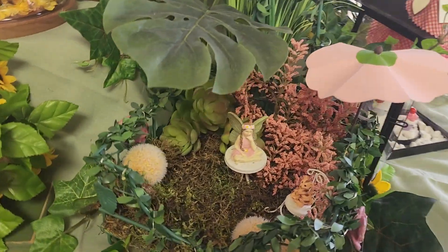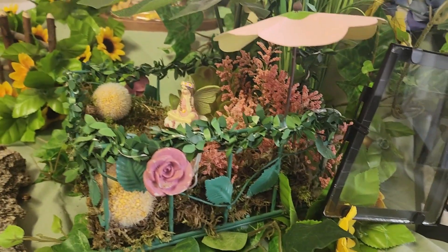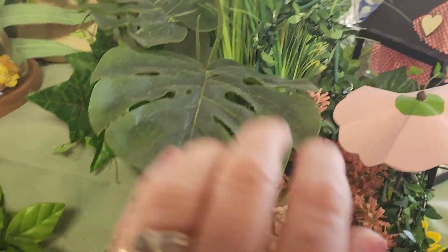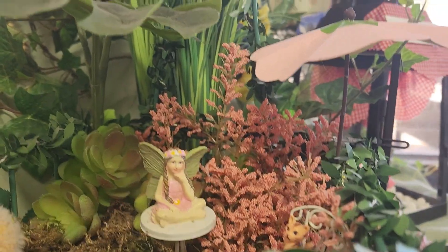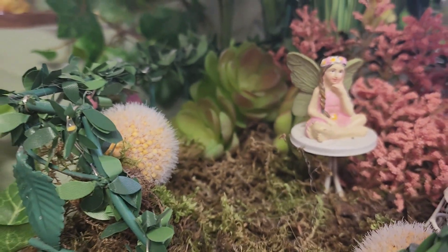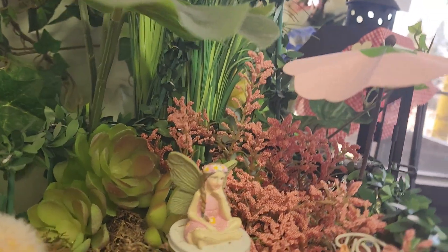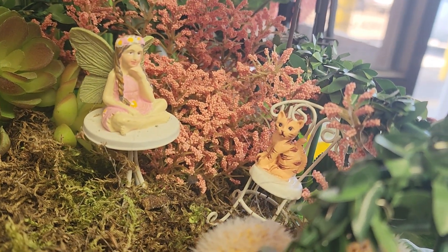Now we'll go to this fairy garden. This fairy garden is made in a napkin holder — you put your napkins inside, and then you pull this thing down to hold your napkins in place. We've got lots of flowers, some succulents back there, and these fuzzy poof balls. Our fairy girl is sitting on the table, and the kitty cat is sitting on a chair.